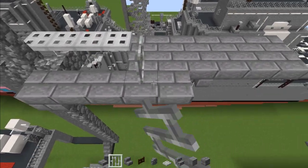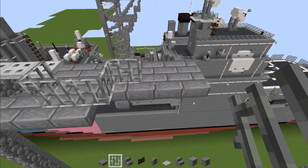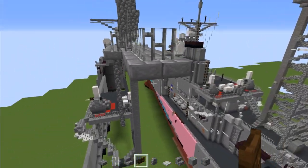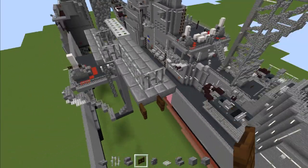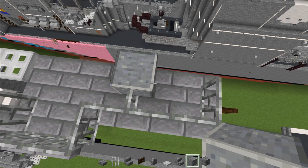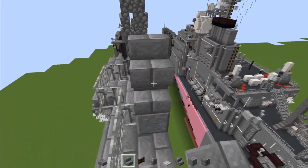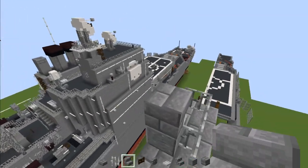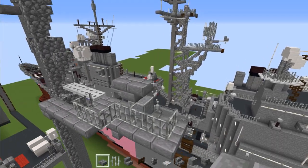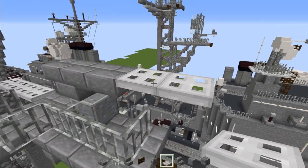Then take iron bars and make a U shape here, wrapping all the way around to the back. Then add a dark oak fence gate here and open it up. Skip a block and add a polished andesite block. Then add an upside down stone brick stairs on top, and another upside down in the front. Then add a stone brick slab here, and then two iron bars or iron trap doors.